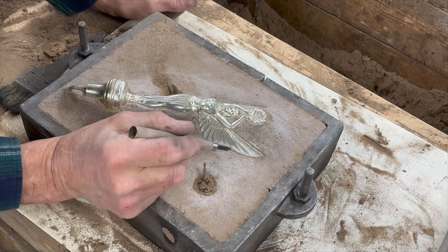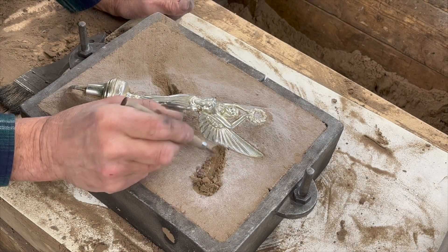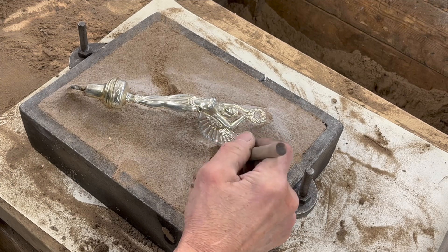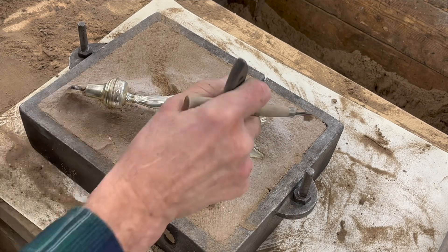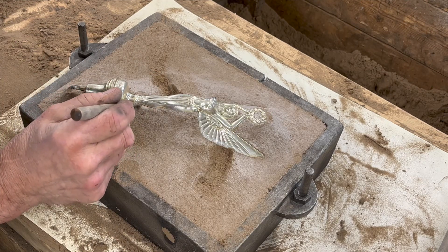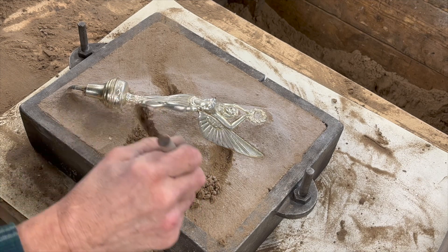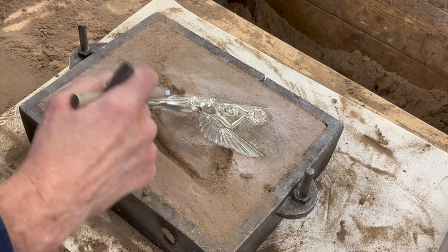Time to carve in some gating. I want to get one channel into the wings and one down by the feet at the base of the goddess. I'm carving over — you can see the witness marks from where I drove the sprue and riser in with the hammer; I went in a little deeper so I know exactly where they are. Now I'm just going to hand-freestyle carve this channel so when the metal comes down the sprue it will go right through that channel and fill in four different areas.